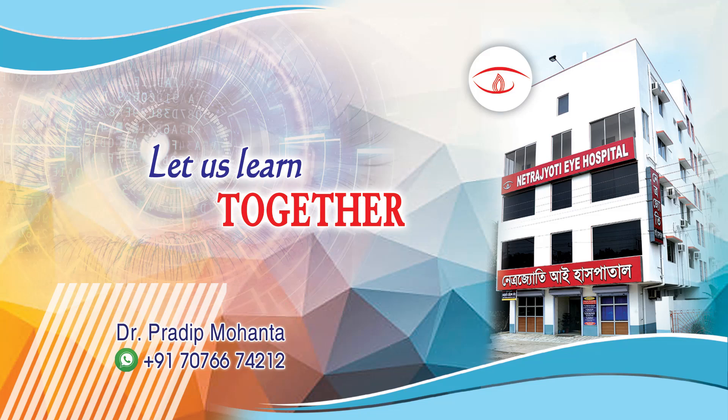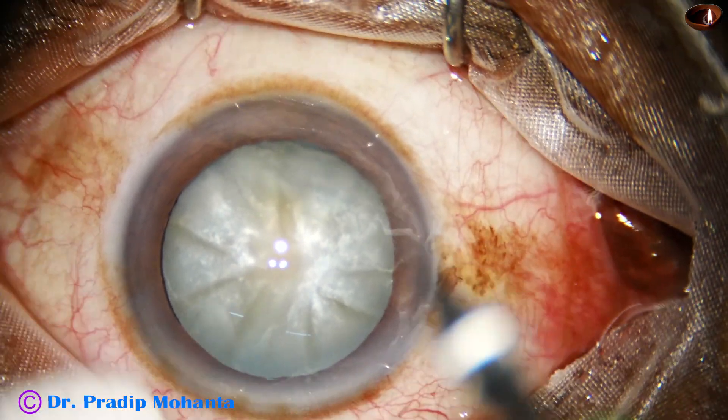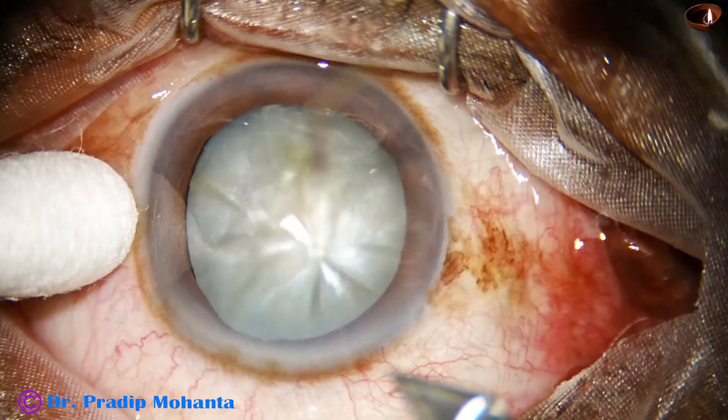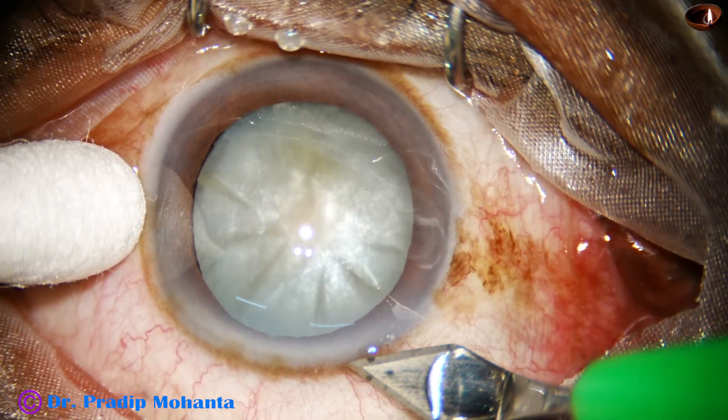Friends, welcome to my workplace at Rana Ghat, West Bengal, India. Let us observe management of this intumescent cataract. This is a totally unedited recording.